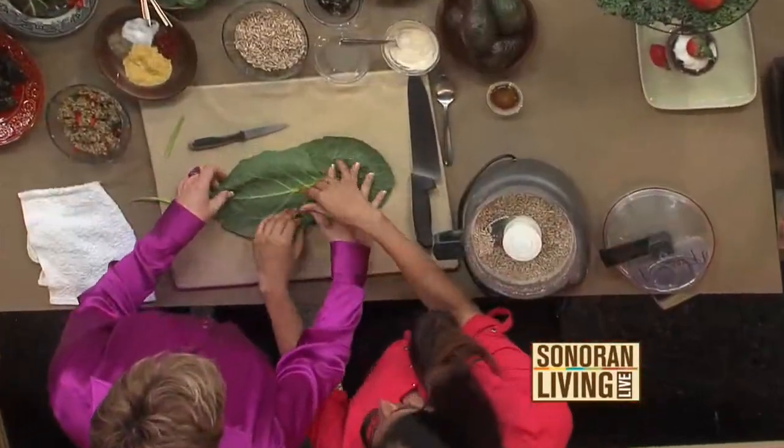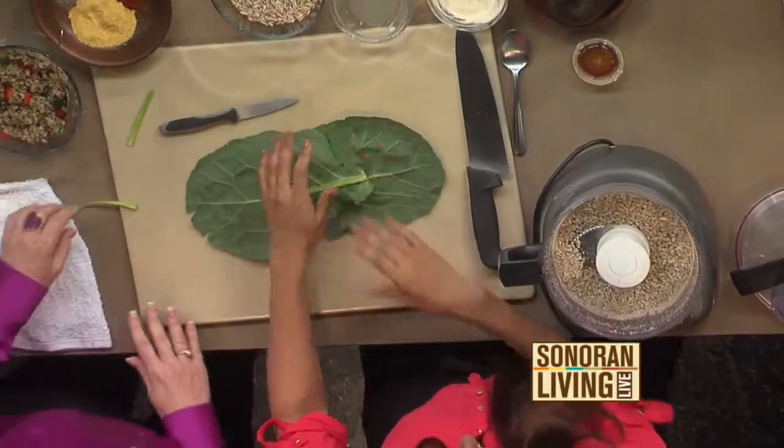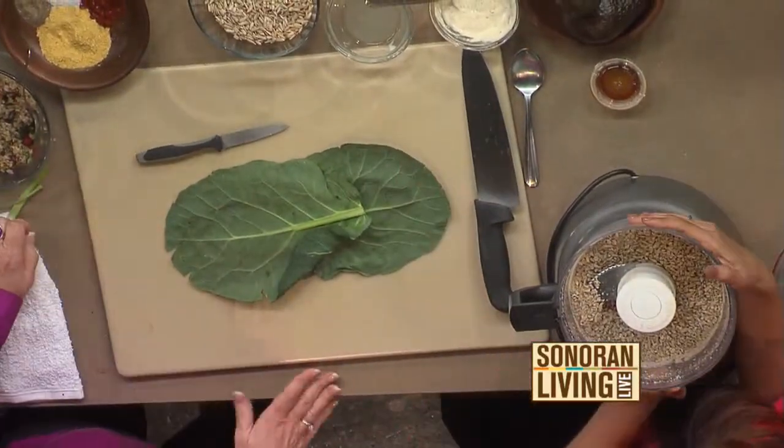You're going to put them together exactly like a little wrap — a green burrito. We're going to make our untuna filling, which starts with sunflower seeds.